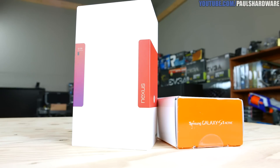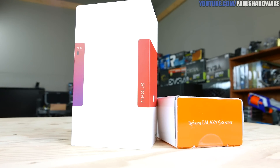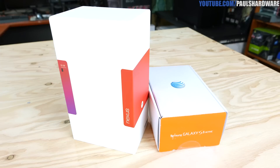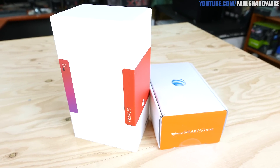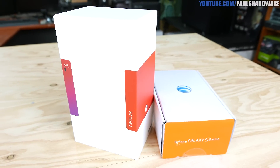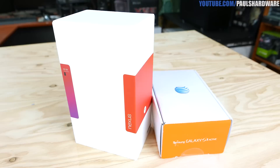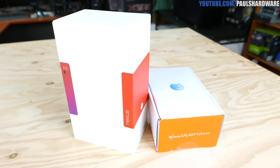Hey guys, welcome to Paul's Hardware. Today I'm going to be doing a quick unboxing of a couple brand new smartphones — at least brand new to me. We have the Nexus 6 by Motorola and the Samsung Galaxy S5 Active. Brand new phones for me and for my wife. We both just switched over from Sprint to AT&T because we wanted better 4G coverage.